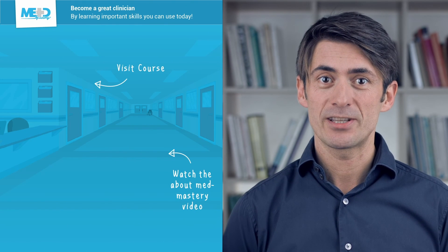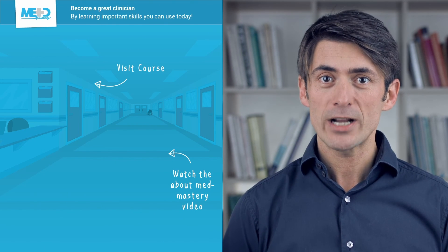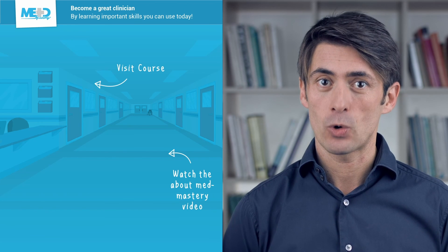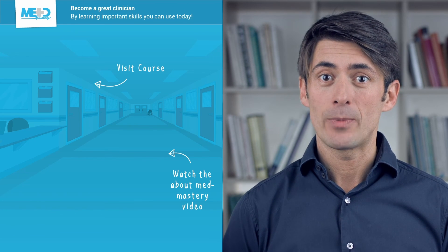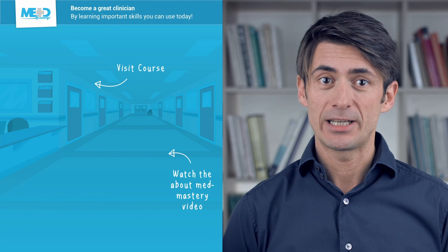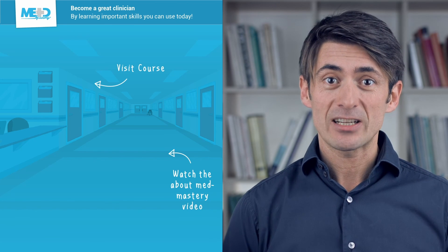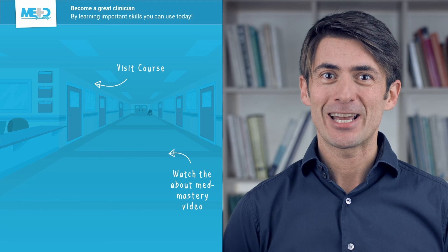I hope you liked this video. Make sure to check out the course this video was taken from and register for a free trial account, which will give you access to selected chapters. If you want to learn how MedMastery can help you become a great clinician, make sure to watch the About MedMastery video. Thanks for watching, and I hope to see you again soon.